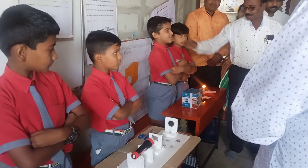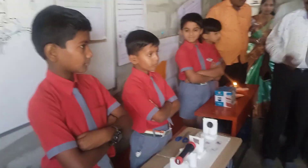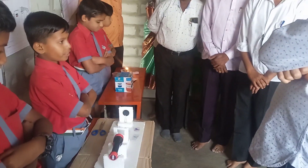Thank you so much. Good morning to all. My name is Saki Shekhar, and I am a project manager of observation of light material.